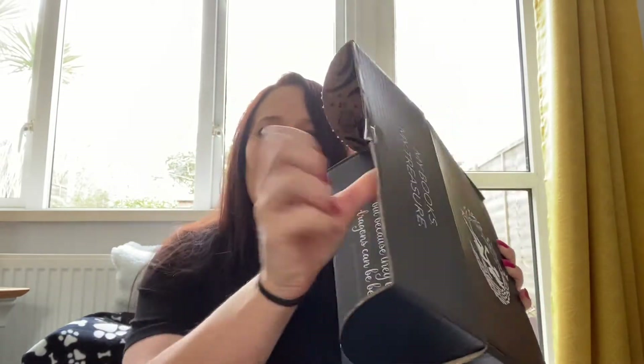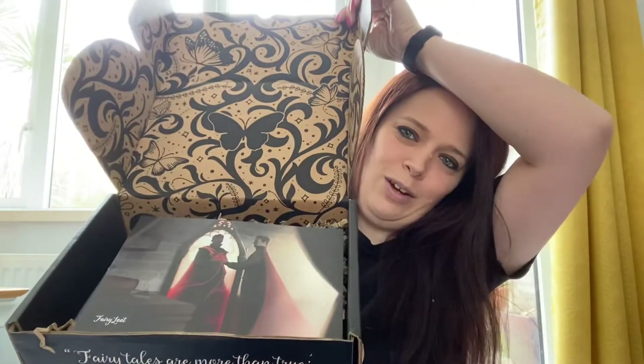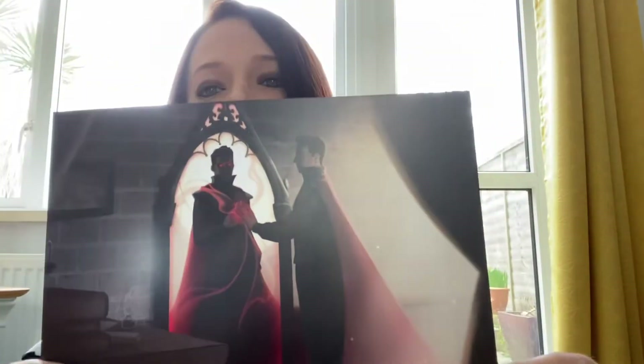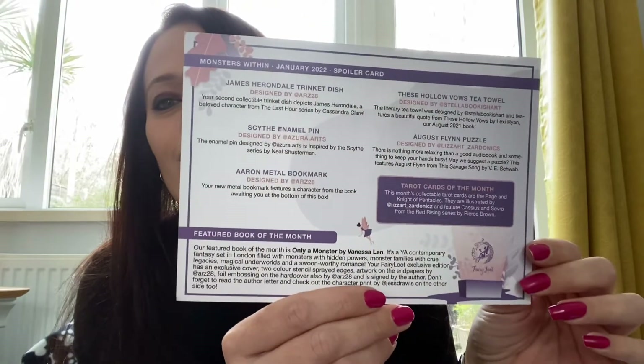Let's crack it open. Let's hope the weight is worth it. On top we have the spoiler card — a different looking spoiler card — that will say everything that's in the box and what inspired it. I'll pop that in front of me just in case I need it, and get rid of the packing.